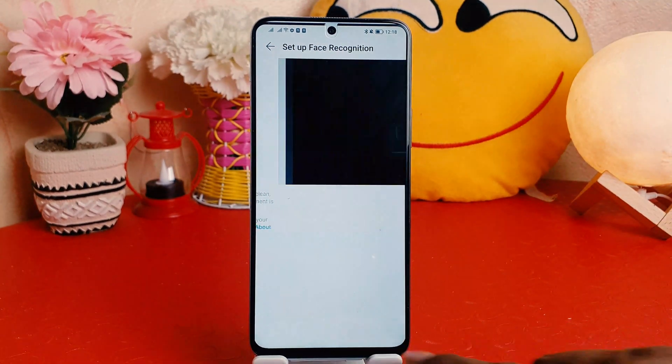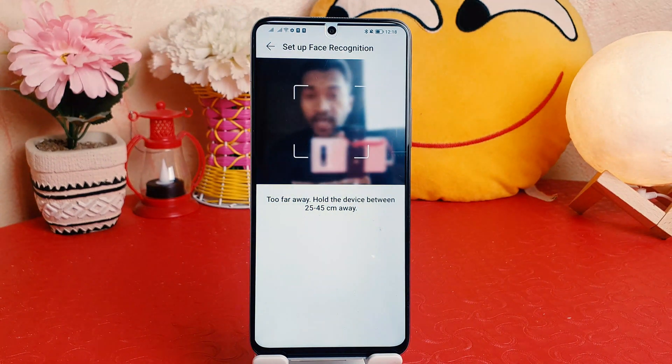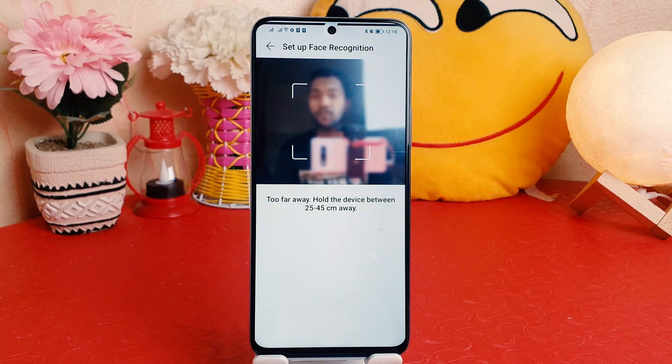Within this way, you can easily set up face lock in your Honor X8. That's all for now, thanks for watching — see you in the next one, peace.